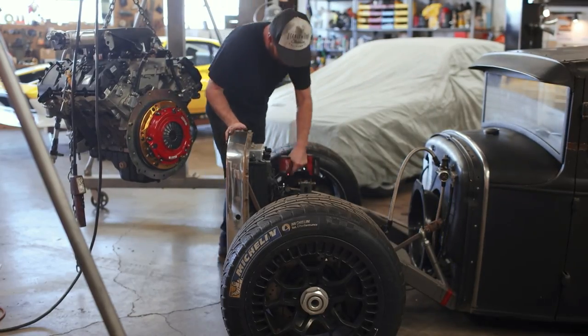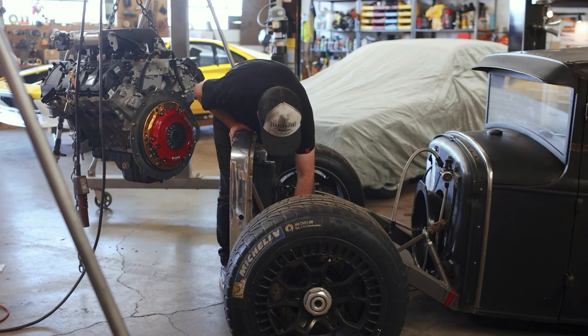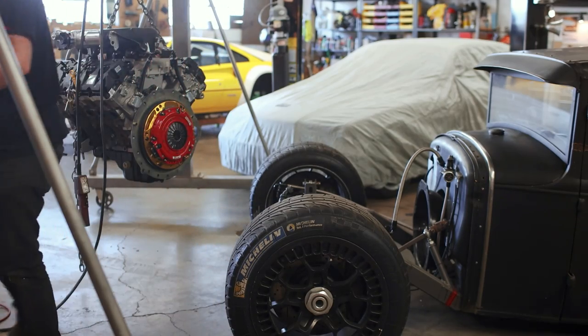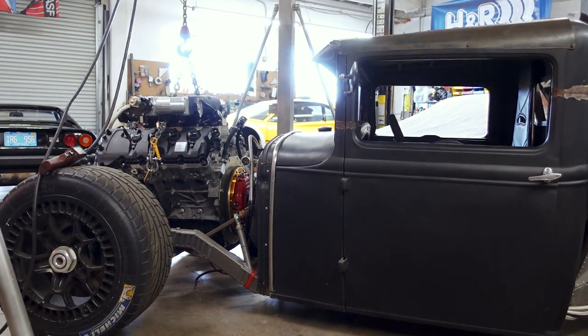More or less all of the wiring for the engine is going away — everything for the fuel pumps and transmission pumps is wired separately and stays as-is. With that, it's finally time to drop the engine in place. Just two bolts hold the front grille on, and with it removed, it's time to do this.